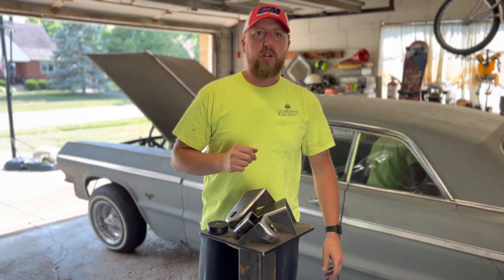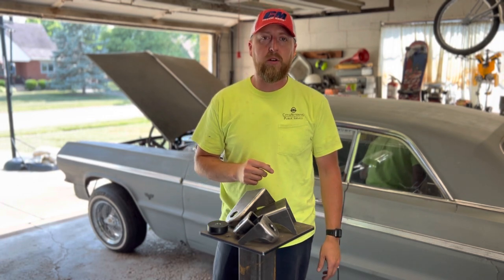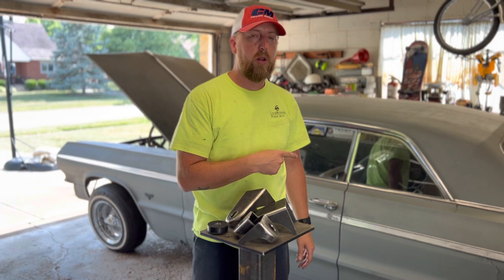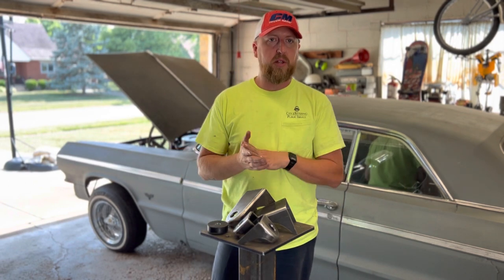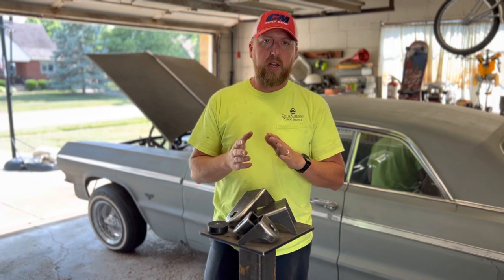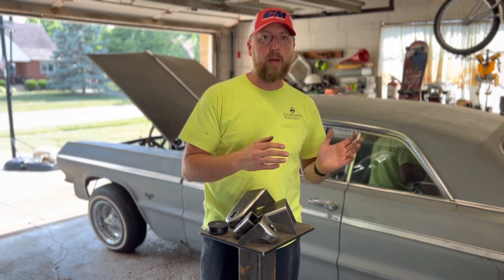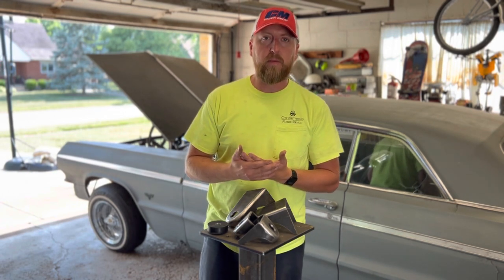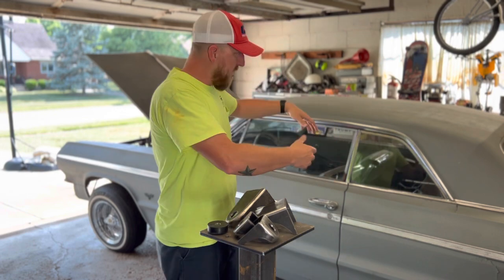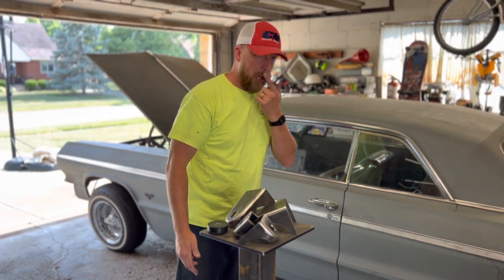Today we're going to talk about convertible body mounts and why those are important on '58 to '64 Impalas. I get this question all the time. I alluded to it on the last video — I wanted to put convertible body mounts on this car — and the question I always get is: why would you put convertible body mounts on a hardtop body? Very good question.